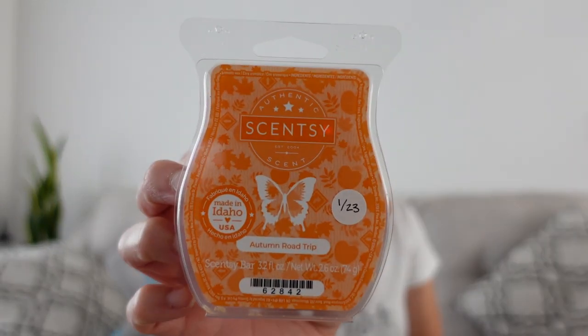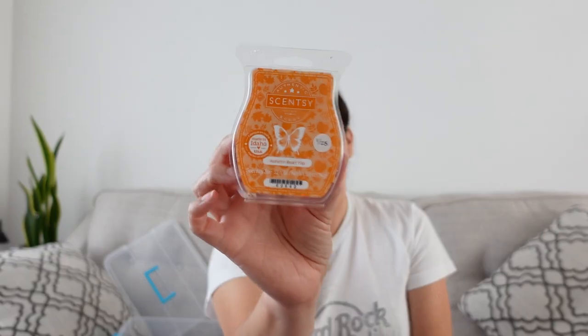I do have one last one: Autumn Road Trip, with notes of harvest apple, pear, and oak. This is one I did not get a chance to try — by the time I ordered it in January, I wasn't in the mood for fall; I was all about the snowy tree scents. I picked it up because I've heard a lot of people like it, and I'll warm this probably in September. I hope I like it because it's in my club, but that is Autumn Road Trip.